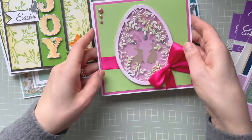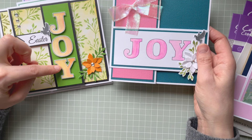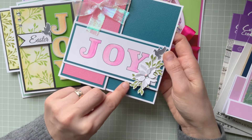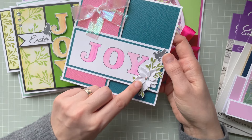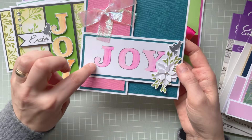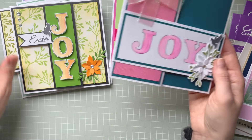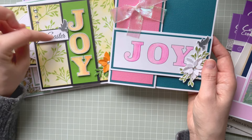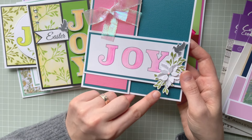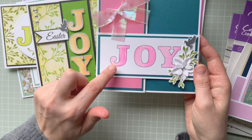Now let me show you a few projects I did using the Joy at Easter stamp set — the dove, and the foliage which you can stamp, color, and use with any flowers. This one is a double Z-fold card — very simple — just to show off the stamp. You can use watercolors, alcohol markers, or anything you want to color them. On all of these I used aqua markers from Crafters Companion, which work really well.